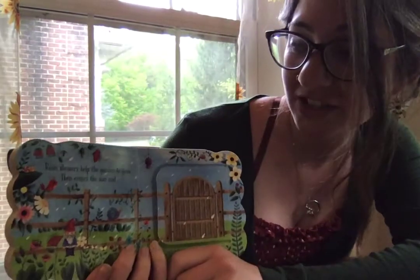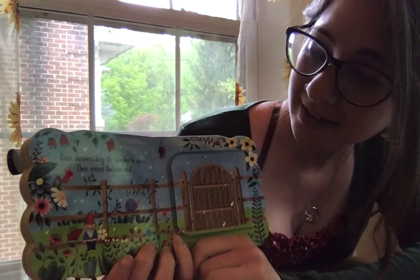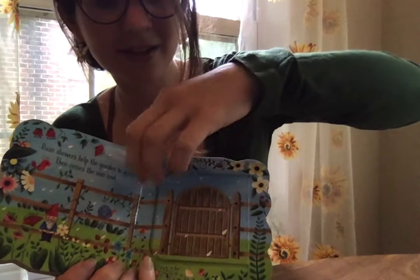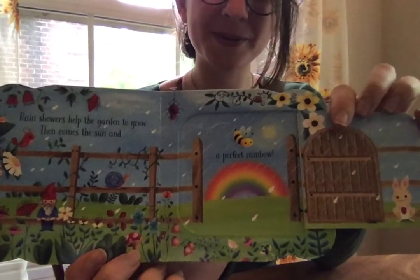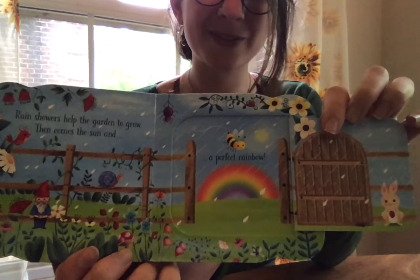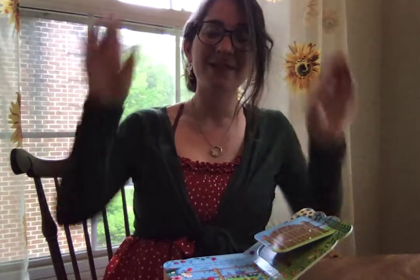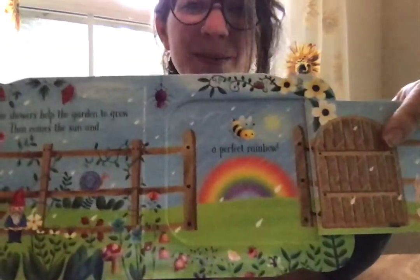Rain showers help the garden grow, then comes the sun and a perfect rainbow. Red — oh, so pretty! The sign for rainbow is like this — rainbow, like a big rainbow in the sky. And look, there's little bee again!